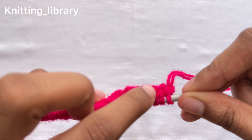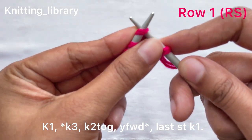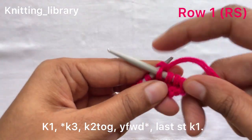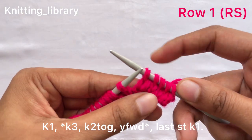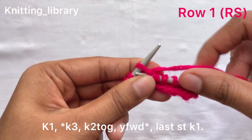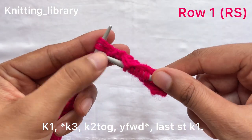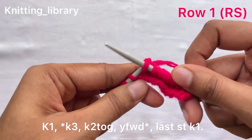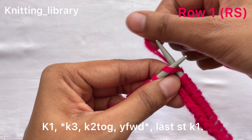Now we will work from the right side. Row one: knit one stitch according to our written pattern. Now knit three stitches. Now k2tog, that means knit two stitches together like this. Now we have to do yarn forward, that means simply bring the yarn forward. Now we will repeat the directions: k3, knit three, k2tog, knit two stitches together, then bring yarn forward again. We will repeat the steps written between the star marks till the end of the row.